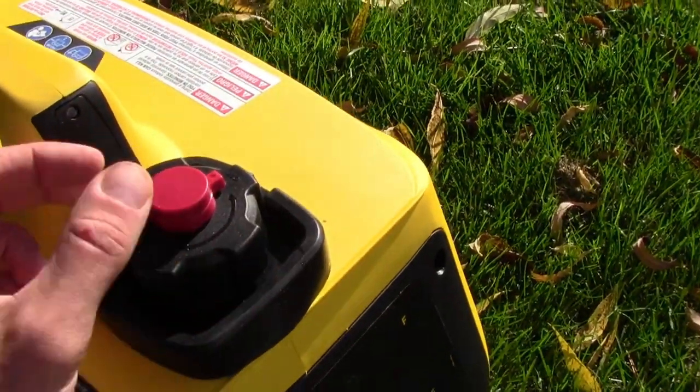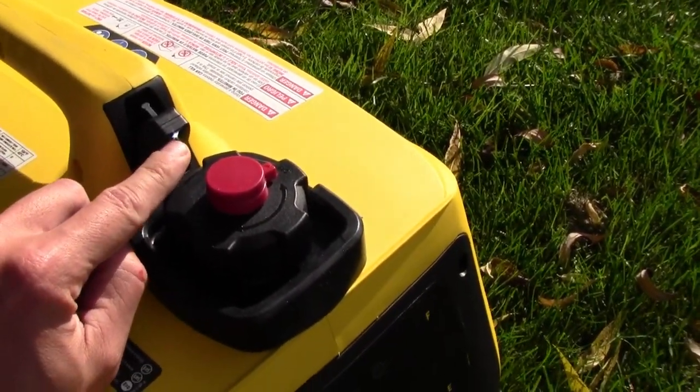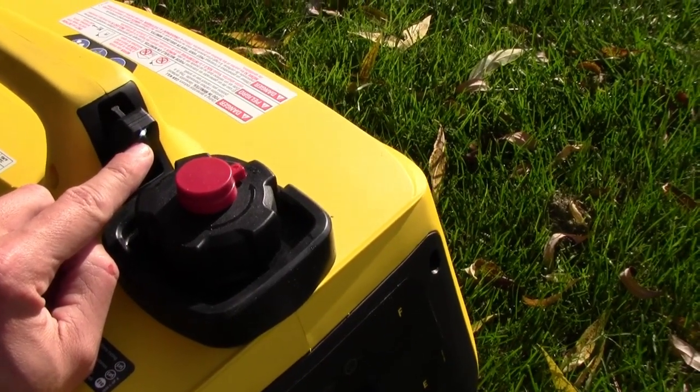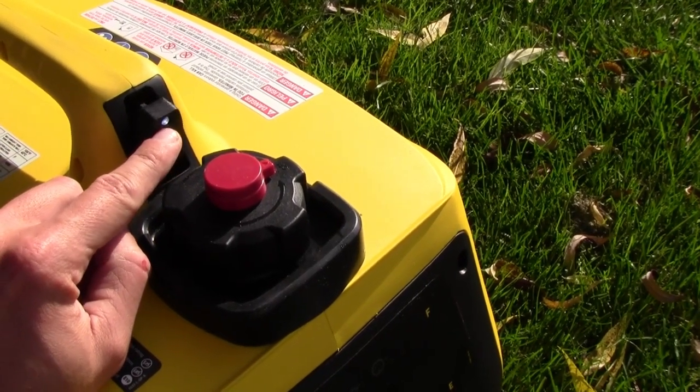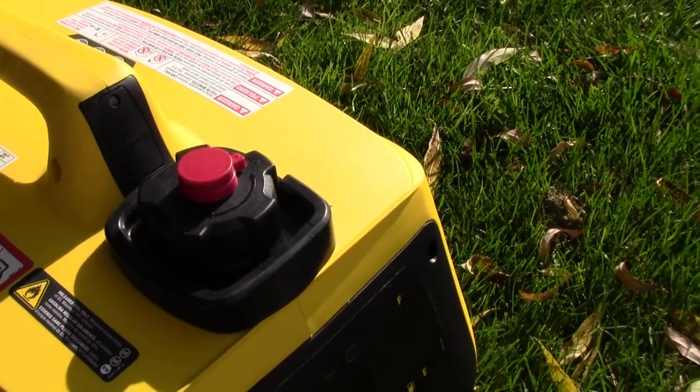It is nice though with the easy gas cap here, and it's got this little LED light which I thought was a gimmick until I fueled it up at nighttime. You might even be able to see that it's on there. It's a nice little feature — it actually does work and it does help.